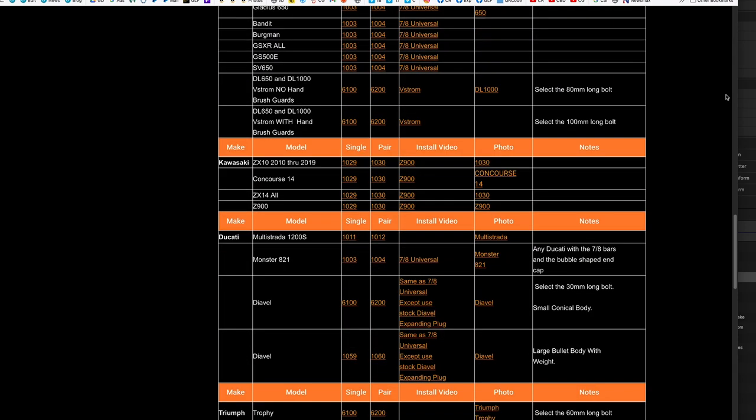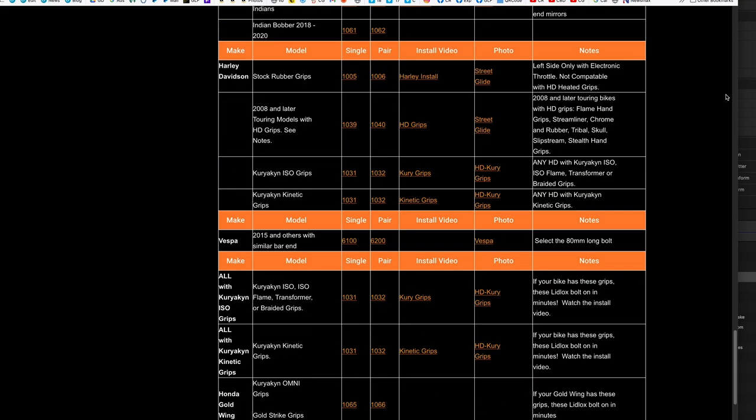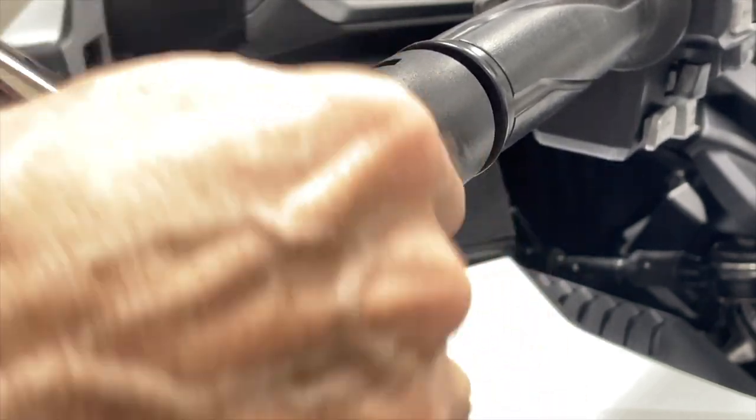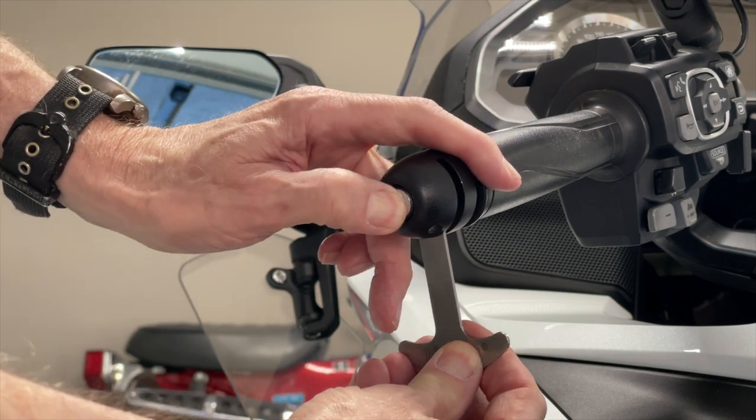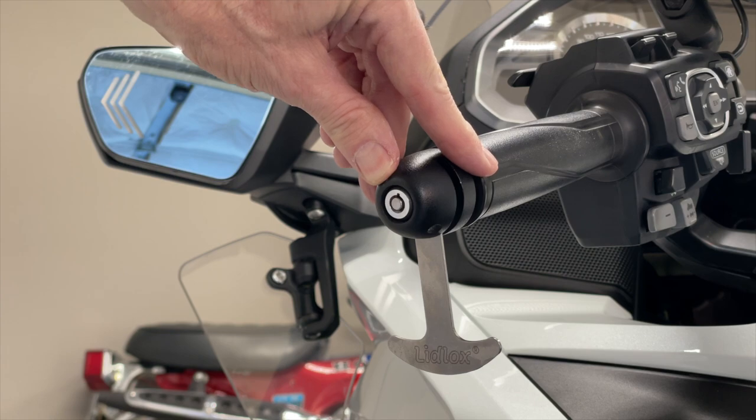I'll put links to the Goldwing Lid Locks in the description of this video. To use Lid Locks, you insert the key and twist it to unlock it. Then you just simply slip this little helmet hanger and push in on the button to lock the mechanism.